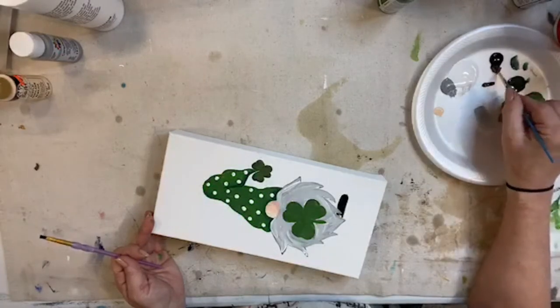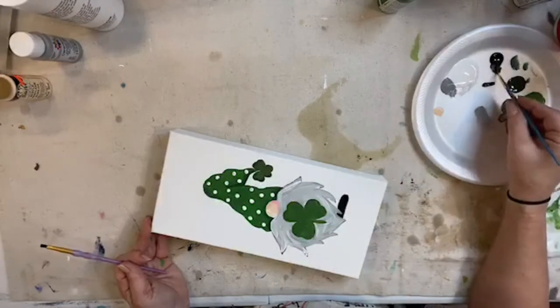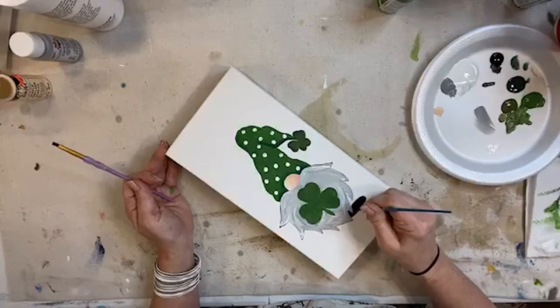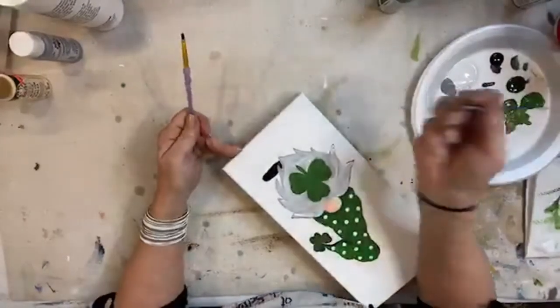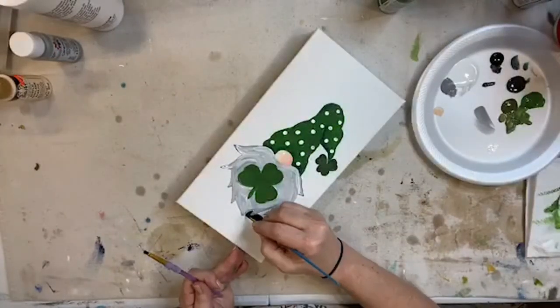Let me know if you did sprinkle because we're going to have a drawing and give this sweetheart away. Let me turn this way - I don't want to get my arm in my gnome dots.